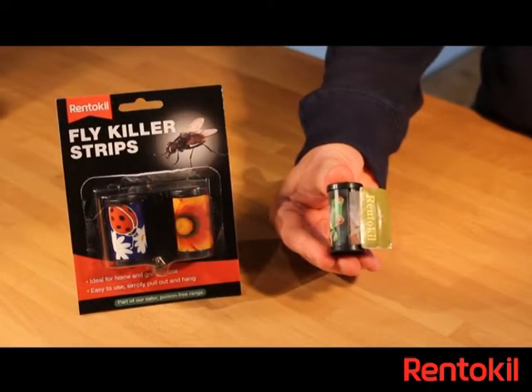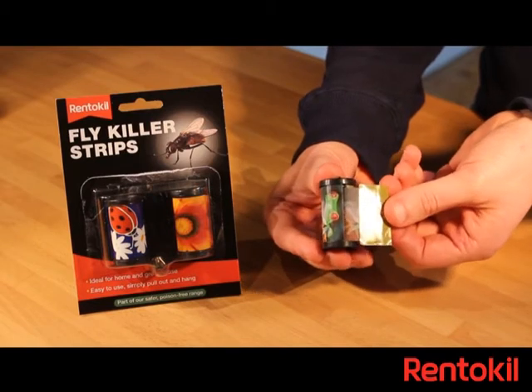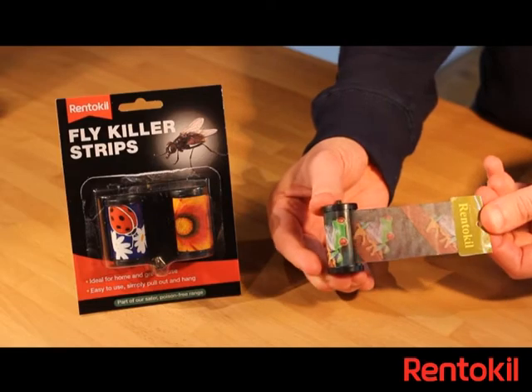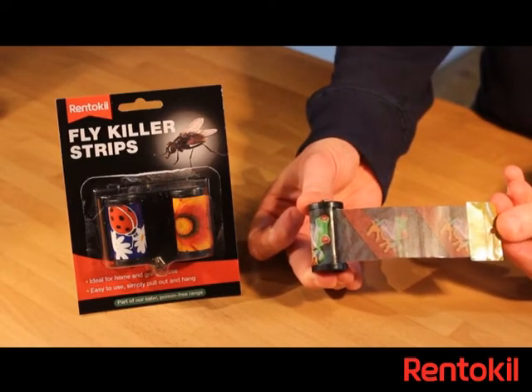To use the strips, simply pull on the Rentakill tab to release as much of the sticky glue paper as is required. It can also be wound back if you open up too much.